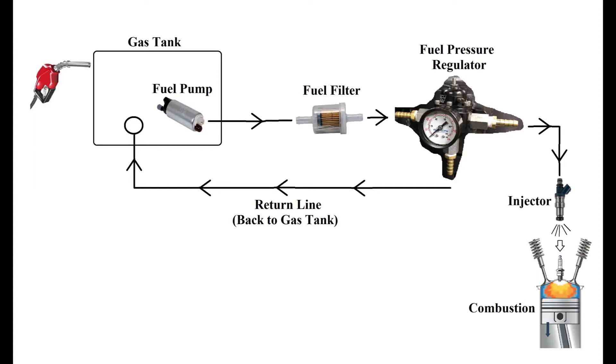Looking at the diagram here, on the top left we have the gas tank. Inside the gas tank is the fuel pump that goes to the fuel filter. The fuel pressure regulator regulates the amount of fuel pressure entering the engine, and any excess fuel pressure goes through the return line back to the gas tank. The injector atomizes the fuel, which then gets combusted in the engine.